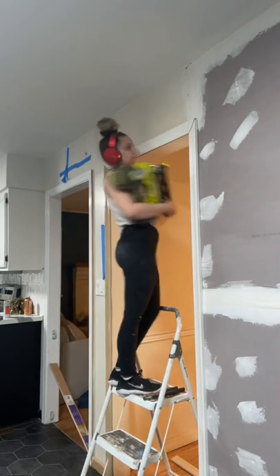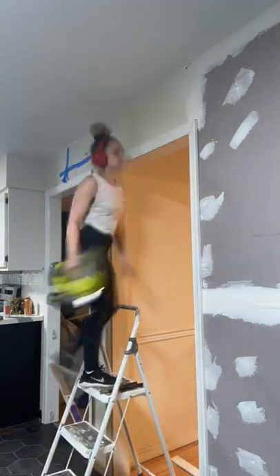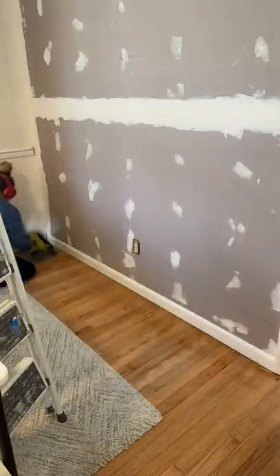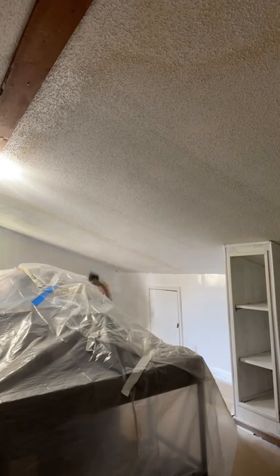I nailed the trim back up. I really like using my Ryobi AirStrike just because I don't have to have a compressor, so highly recommend it if you're getting into DIY and you need a nail gun — go with that one.